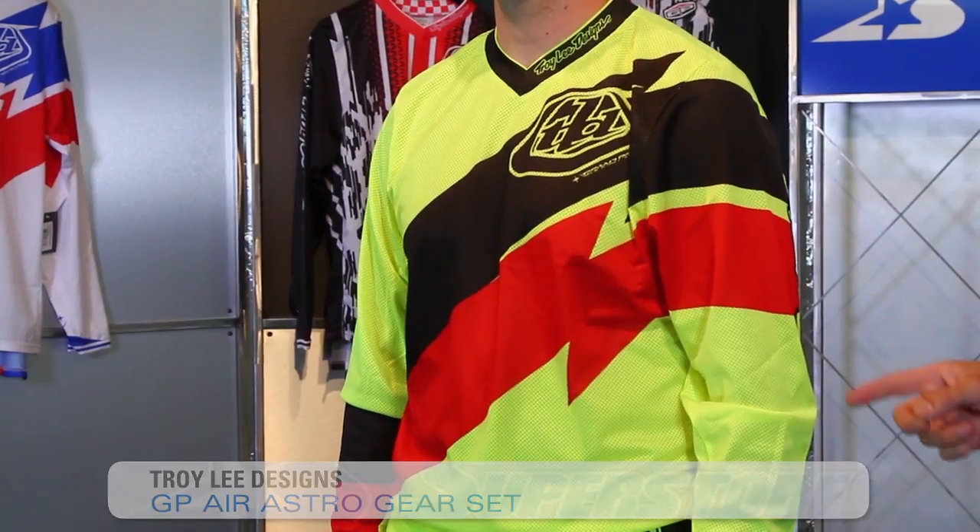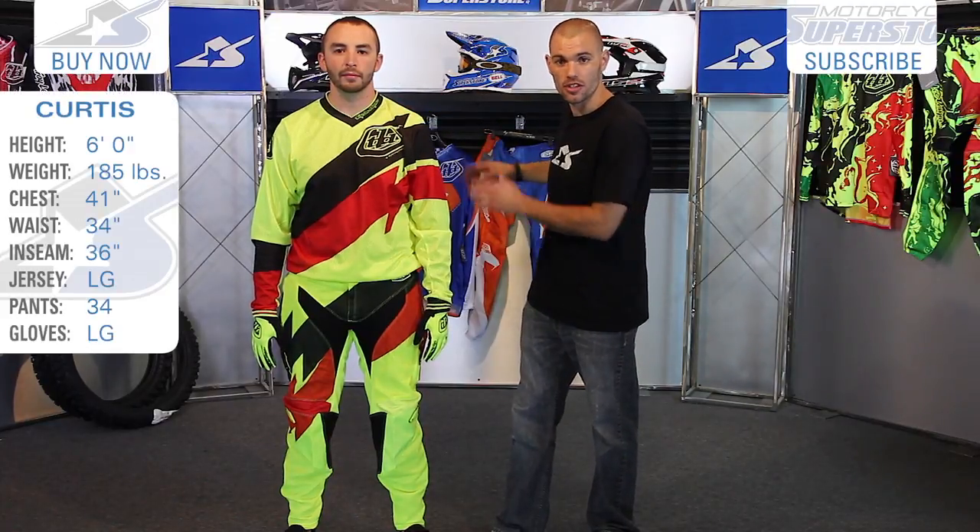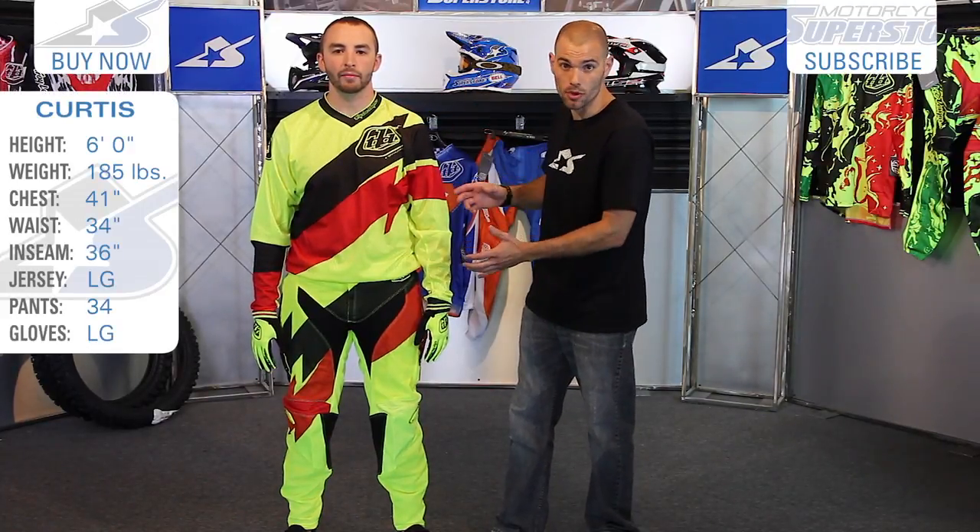It's JC at Motorcycle Superstore and this is Troy Lee Designs' summertime riding gear. It's called the GP Air — this is the 2015 model, the Astro colorway. You can see all the examples behind me; they're different versions of the same gear. They're sold separately but we're going to show you top to bottom.